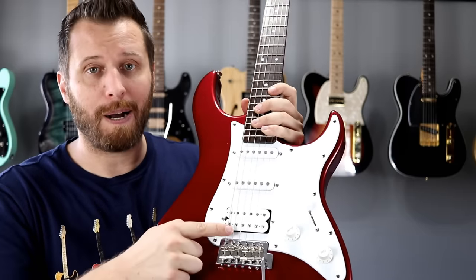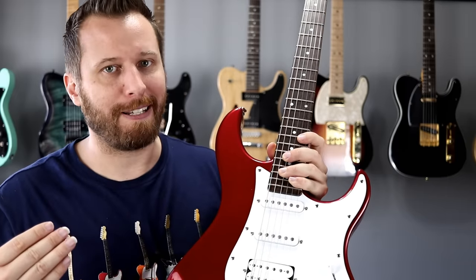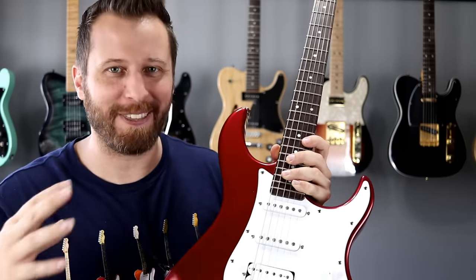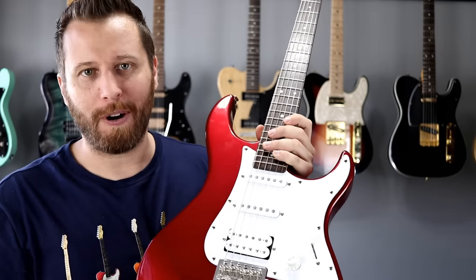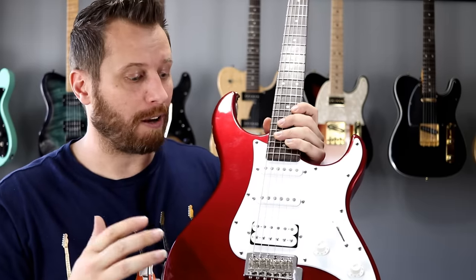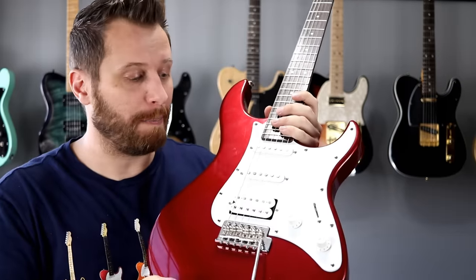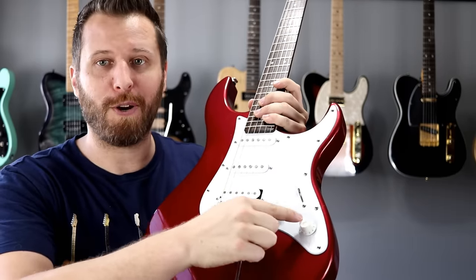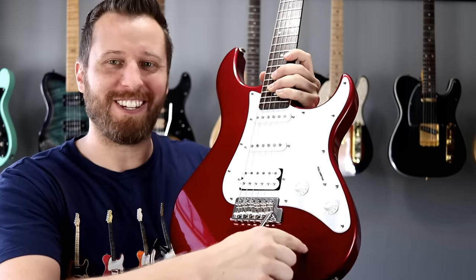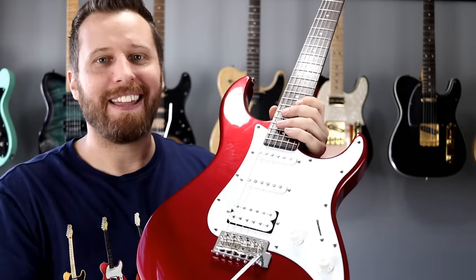Every single Pacifica model is humbucker-single-single. On the Affinities, almost every model is all single coils, with just a few humbucker-single-single variants out there — so the vast majority is single coils. That's another thing that makes the Pacifica a bit of a SuperStrat. Every Pacifica model is either humbucker-humbucker or humbucker-single-single. Controls are simplified — just a volume and a tone — and there is no front-facing jack. Like on a Strat, it's on the bottom.